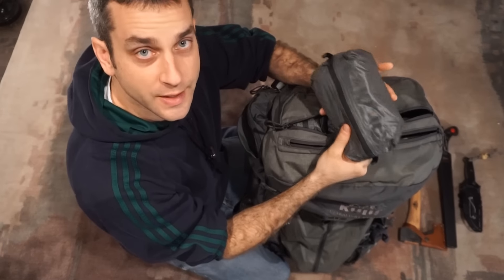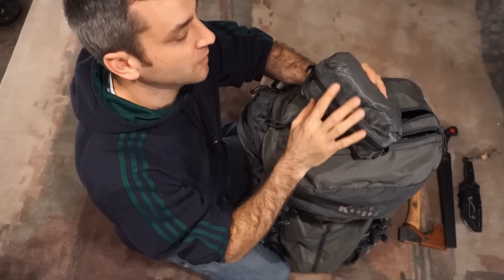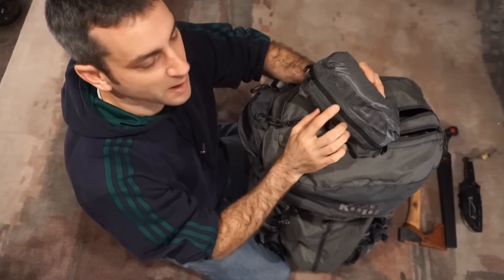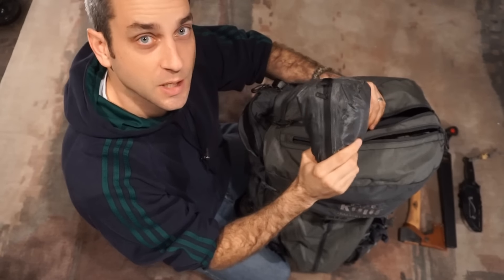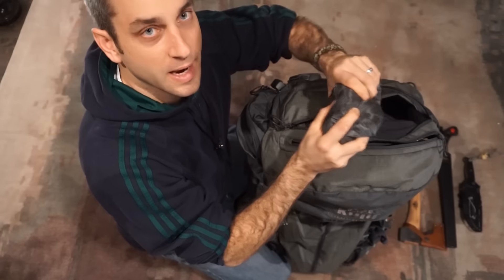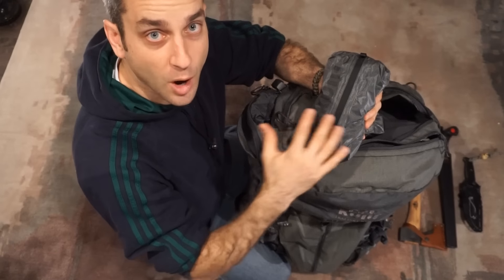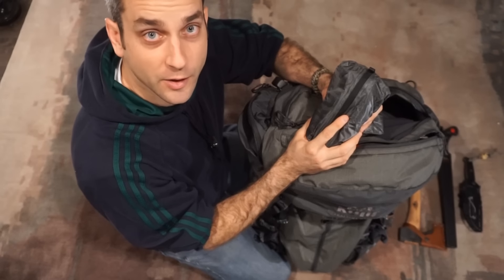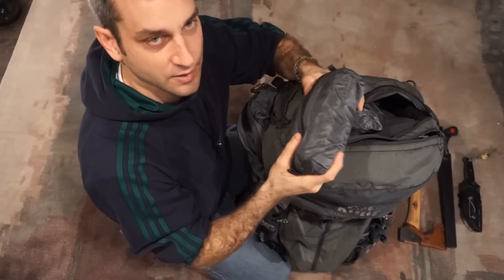Throughout most of this kit, anytime I had the option to go with a lightweight silnylon pouch, I did. This year I've tried to upgrade all my pouches and get away from some of that heavy-duty nylon just to reduce weight where I can. The three things in this top head pack: first is a lightweight pouch with fabrics — headbands, bandanas, and cloths I can use to wash up and clean my face if I come across a water source. Very lightweight, yet lots of function.